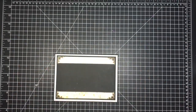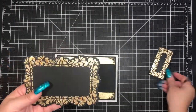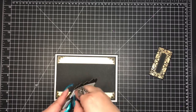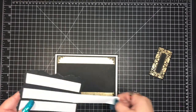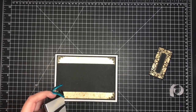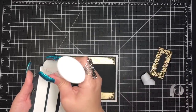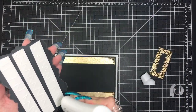That's essentially it — I'm adhering the panel down. Here I have the Priscilla die from the Sue Wilson collection that I die cut and gilded. I've added dimensional tape and I'm going to adhere it to the portion of the card where I want it, then continue to build the card.